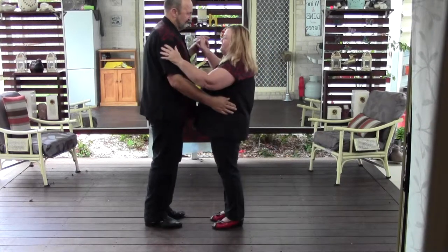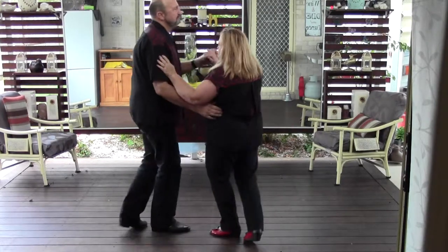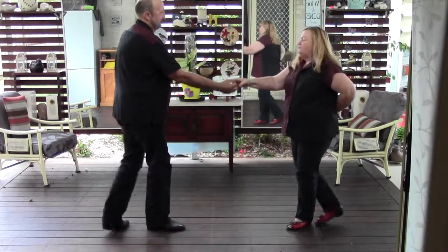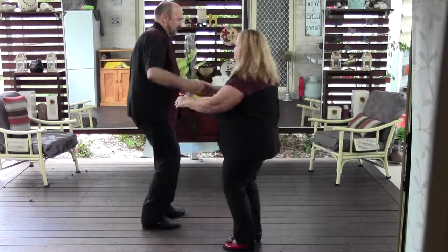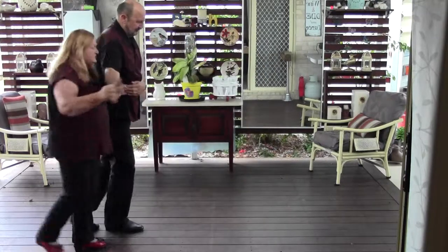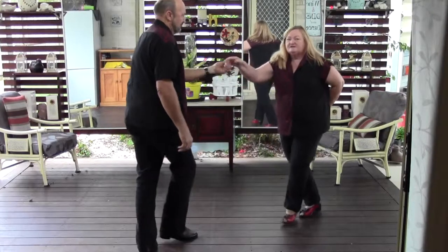So we'll do it again. Triple step, triple step, rock step. Triple step, triple step, rock step. Up to the shoulder, back. Triple step, triple step, triple step, rock step. Up to the shoulder, back around the man again. Triple step, triple step, triple step, rock step.